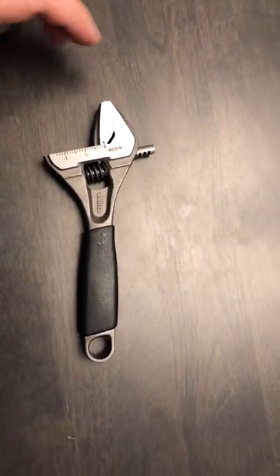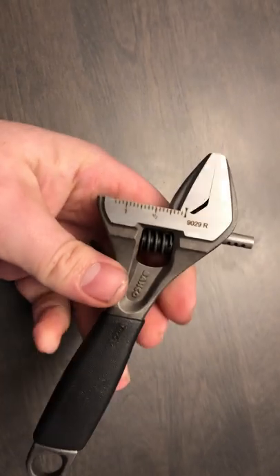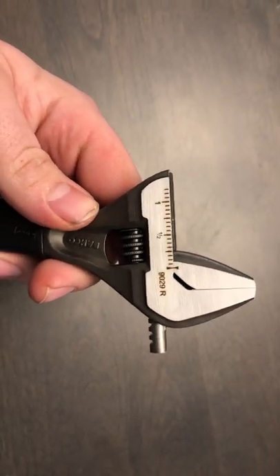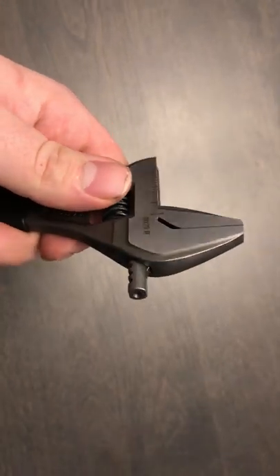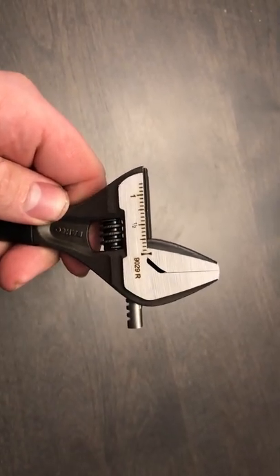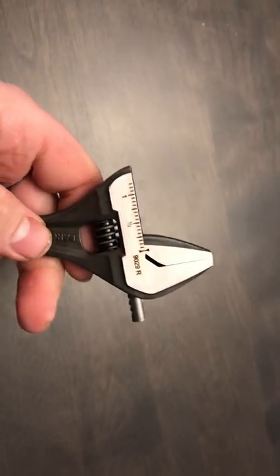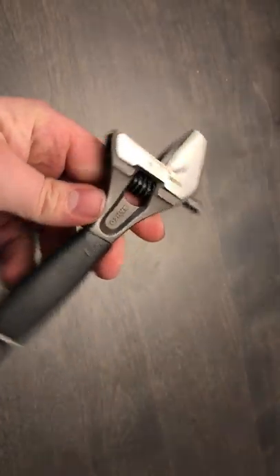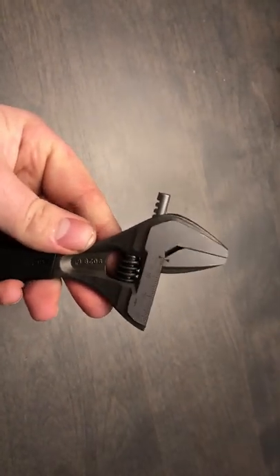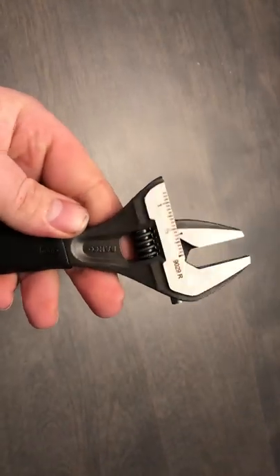I'm going to do a quick tool review. I just received this, and that is the size. This is the brand new — or recently new to the market — Bako 9029R. There's two versions of this: the 9029R and the 9029TT. The only difference is the jaw is significantly thinner at the top of the TT. Bako is the same brand that the Snap-on adjustable wrenches are made from. I don't get into politics, but it's the same exact wrench as a Snap-on.